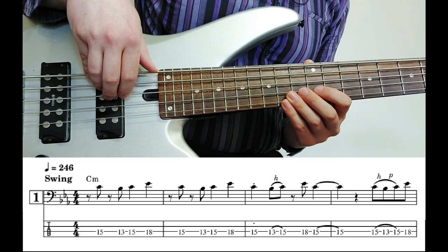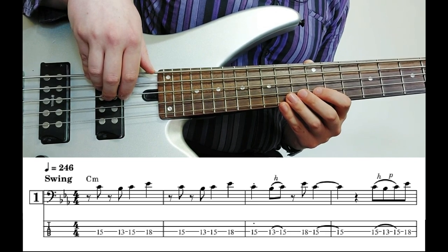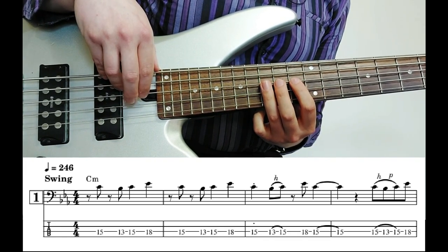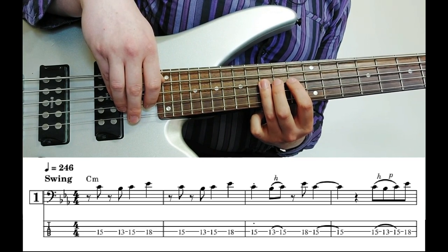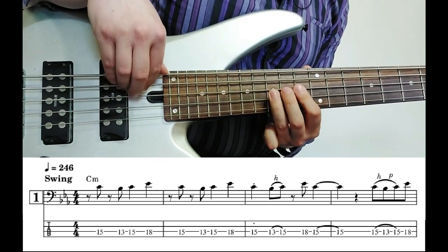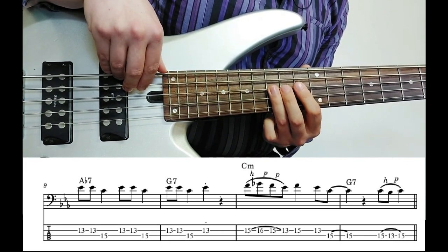I'm trying to start my solo from simple beginnings. I start off by playing a line that doesn't have too many notes in it because I want to give myself somewhere to go. In general, I'm trying to keep the notes inside the harmony of the chord of the moment. So the first chord is C minor, and we'll start off with chorus one. I'm playing a phrase based around the notes B flat, C, E flat, F, F sharp, G — so the first six notes or so of the C blues scale. Then I toss in a bluesy lick. And that's the first chorus.